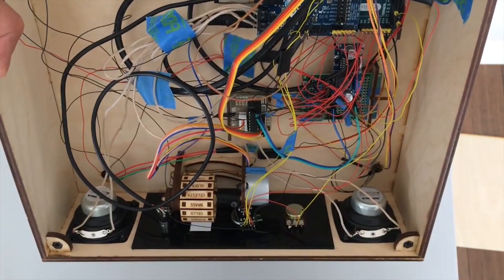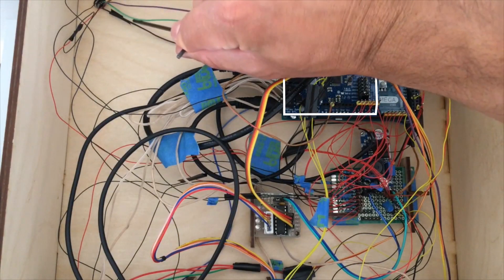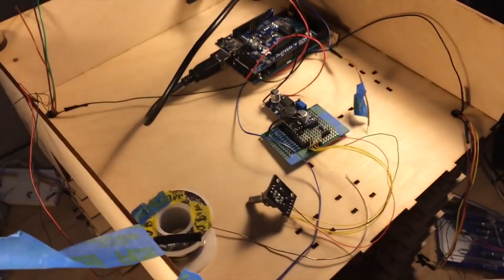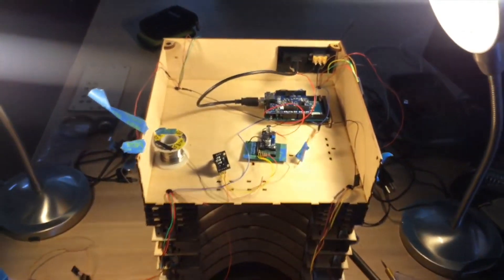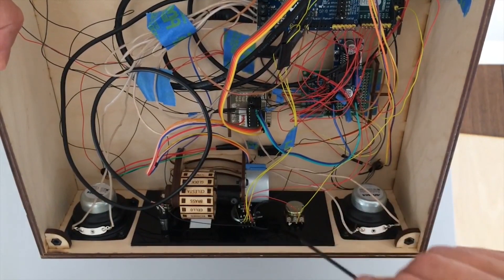To pull this off, he's using the Adafruit Music Maker Shield for Arduino, which includes built-in MIDI instruments, a 3-watt amp, and a headphone output. He's got all that plugged into an Arduino Mega, which manages all the incoming note messages from the lasers. It's an incredible build made with a lot of style. If you're into it, I encourage you to check out Jonathan's other work on Instructables.